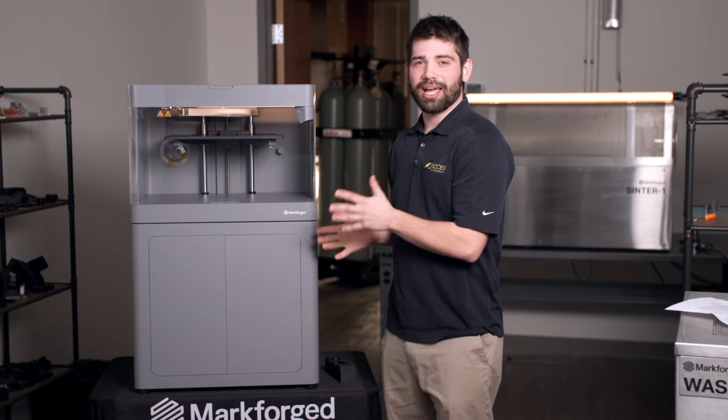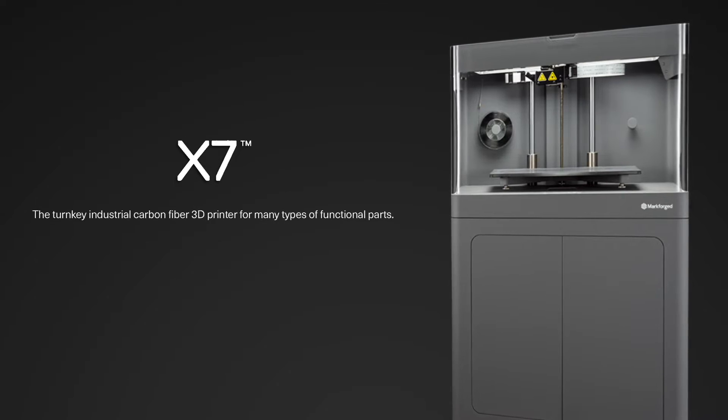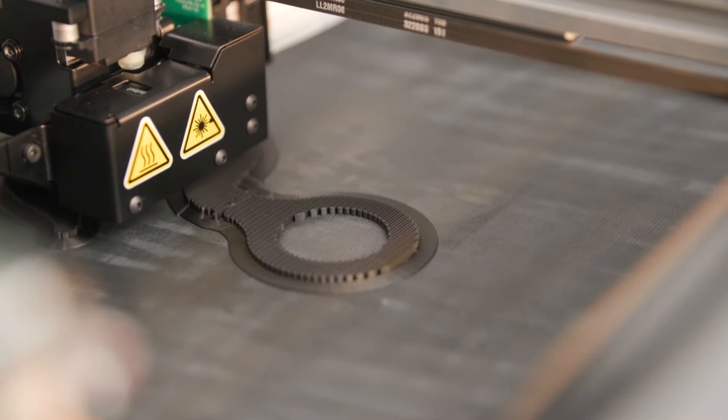Standing next to me is our X7 industrial 3D printer. It does FDM style 3D printing, which is fused deposition modeling.